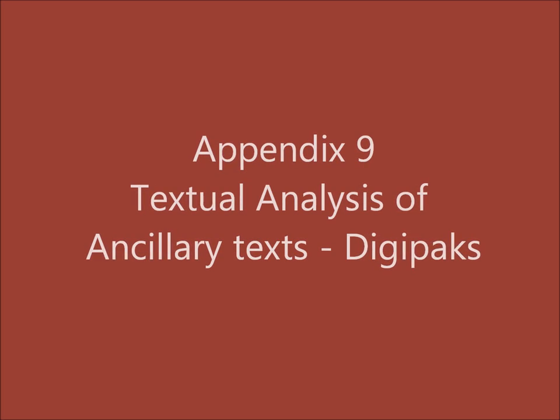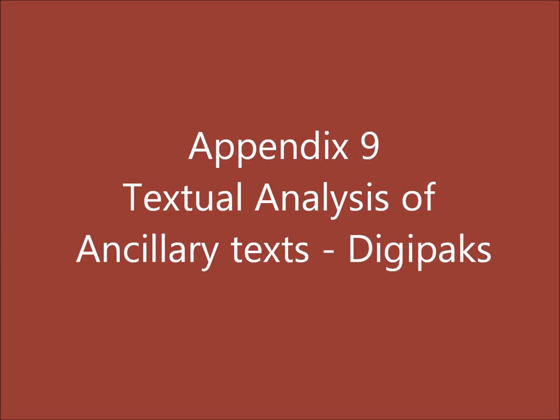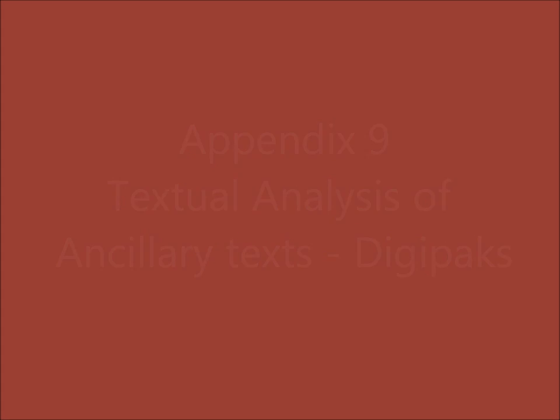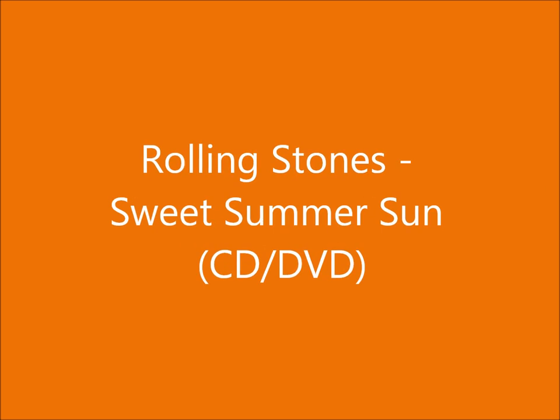Appendix 9: The Textual Analysis of Ancillary Texts — Digipacks. This fulfils assessment objectives 2 and 4. Rolling Stones' Sweet Summer Sun.